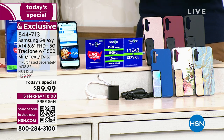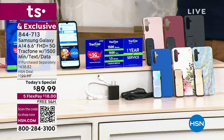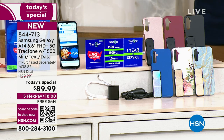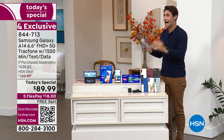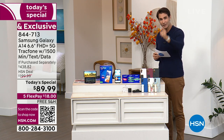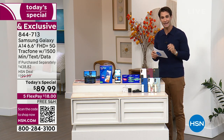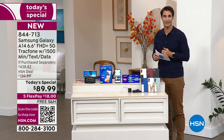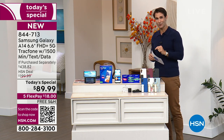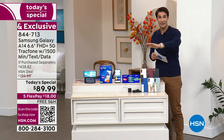Not every phone can take 5G — this one can. You're getting a case and you get to choose your color. But here is what you're not getting, and sometimes that's just as important: no monthly bill, no credit check, no surprises, no overages every month. All you're paying is that single price — $89.99. We're covering the shipping and handling. All you have to put down today is $18. You're getting the new Samsung Galaxy A14 that is 5G capable, and that is it.